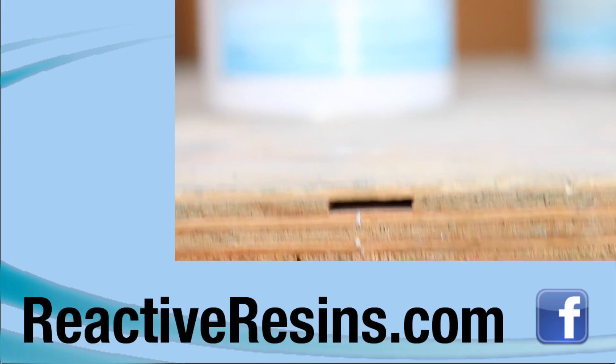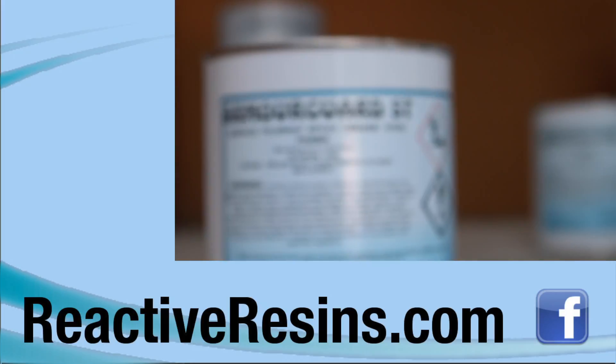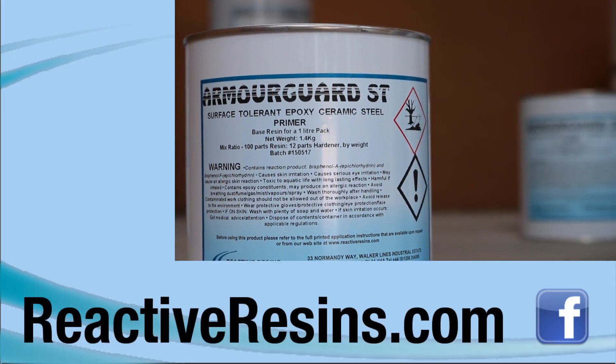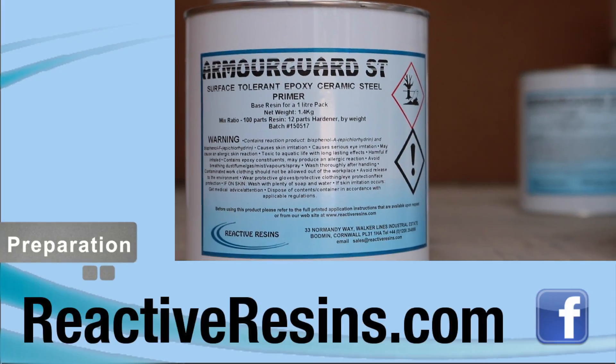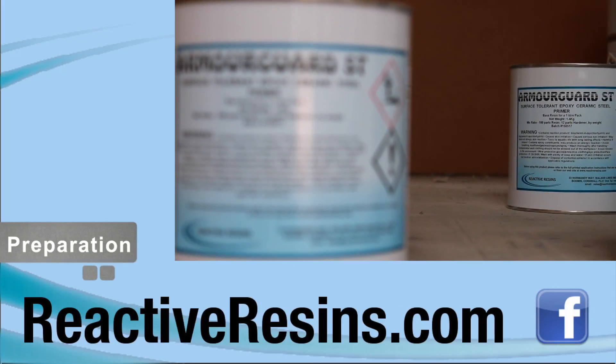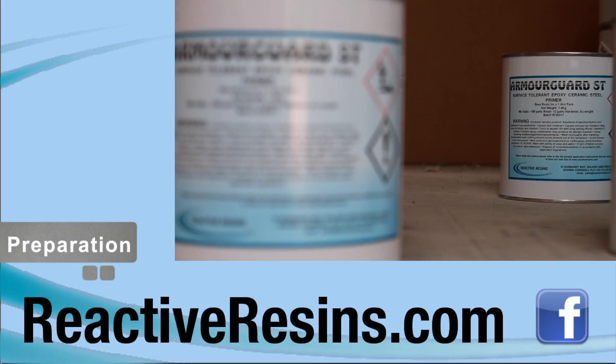Hello, welcome to Reactive Resin's instructional video on how to apply Armaguard ST, our cutting edge epoxy ceramic metal primer. A choice of three hardeners are available, which means Armaguard ST can be used for diverse applications in most climatic conditions.